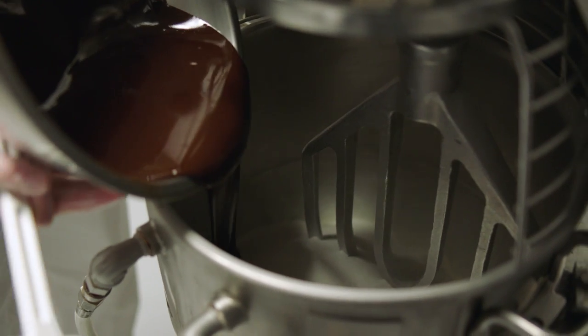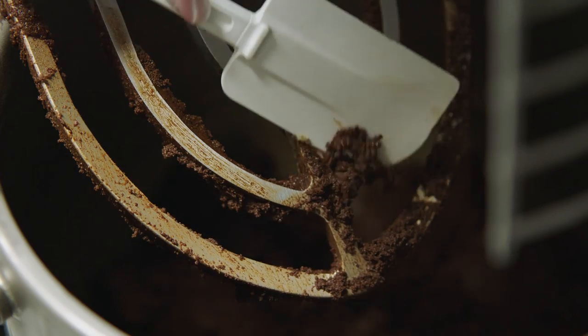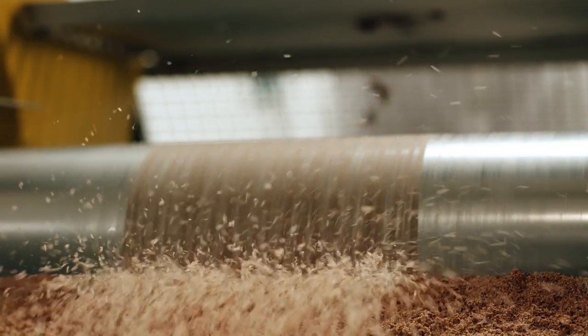Once it's milled, we batch the chocolate, and that paste actually becomes a powder, and we subject it to lots of mixing to reliquify that powder.